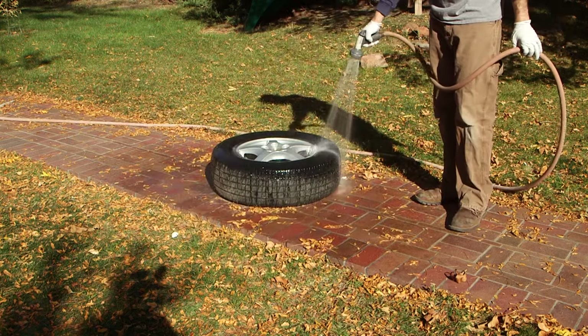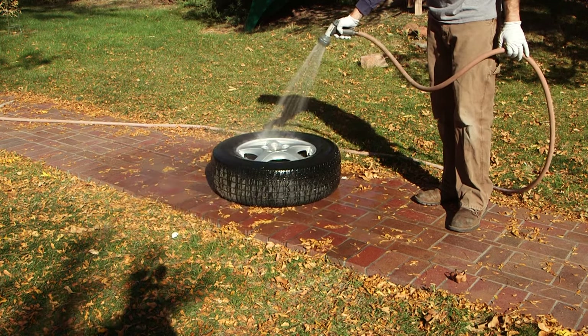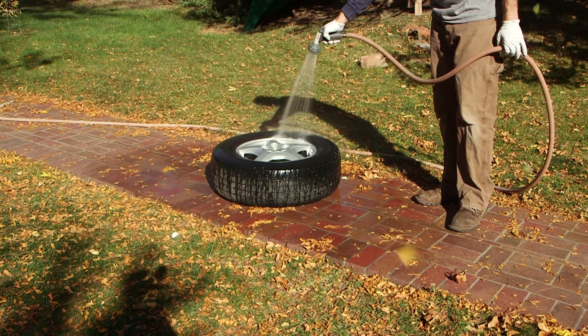One thing to note: phosphoric acid will leach concrete and it will leach mortar. So when you're done working with it, make sure you rinse all those surfaces really well with water.